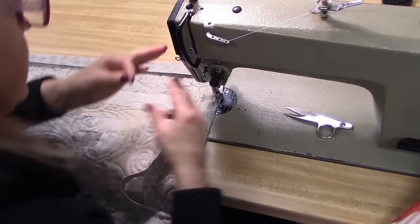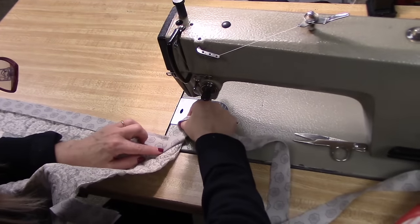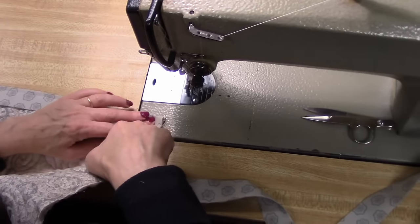Snip your threads as you go — it keeps it nice and neat. And we're almost all the way around. Last corner. Fold it up, give it a pressing, fold it down.